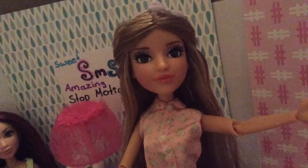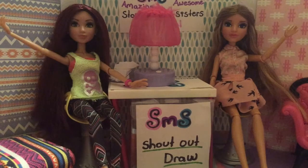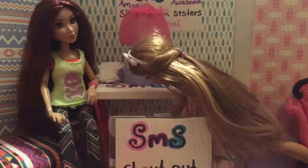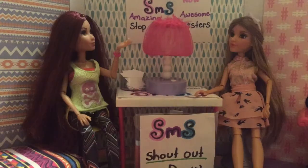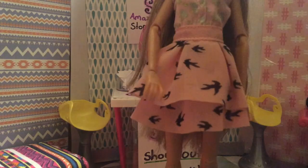Hey guys, it's Adrian and Cameron here. We are gonna be making a slumber party video, it's gonna be so fun! Shadow drop — we have Cookie Cuteness. Hi Cookie Cuteness, what a cute name! Okay, let's get started and go to the slumber party. Oh, I forgot the camera.